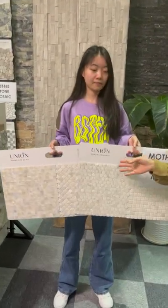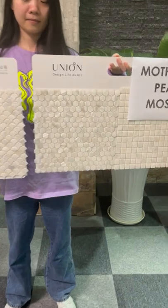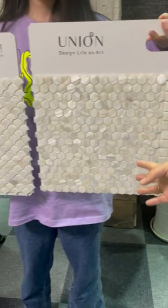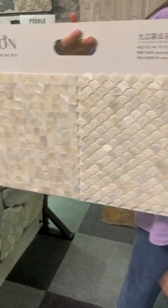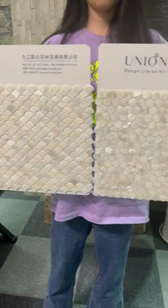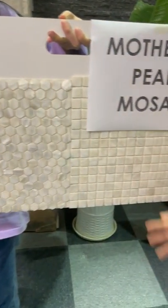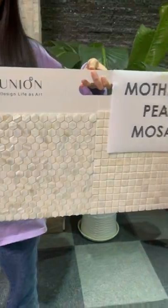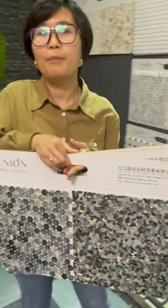Here my colleague holds the white color mother of pearl mosaics. You can see we have the hexagon designs, fan designs, and square chip designs. We can also do round designs and special designs based on your requirement. This is the white color collection.